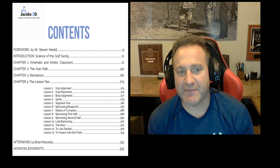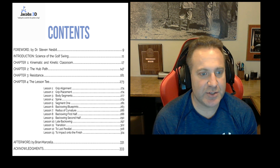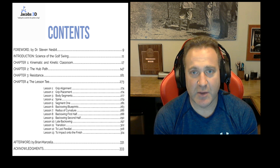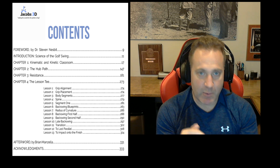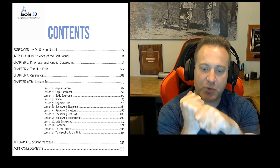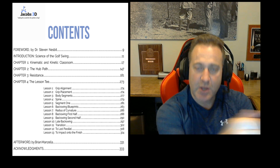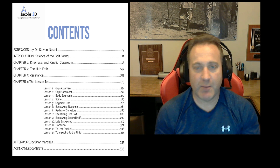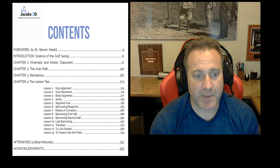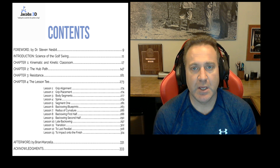In Chapter Two we get in depth on the hub path, which is a very critical part of analyzing what's happening in a golf swing. The hub path refers to the point where the two hands join each other on the club — it's the link from the golfer to the club where they're imposing their will. We go through all types of kinetic and kinematic discussions relative to the hub path.